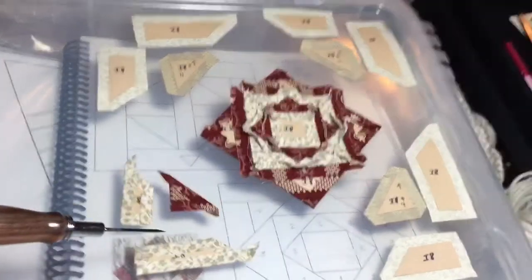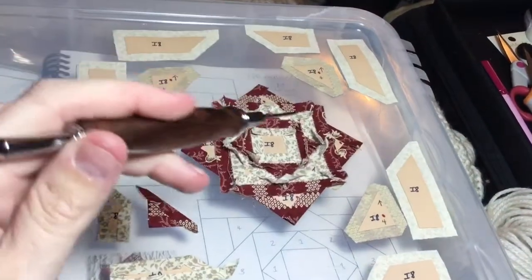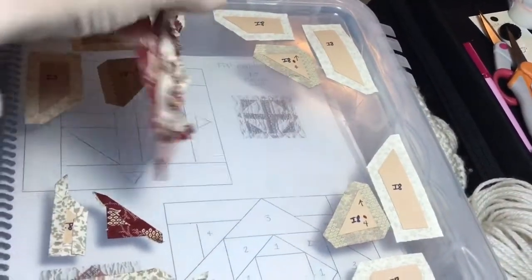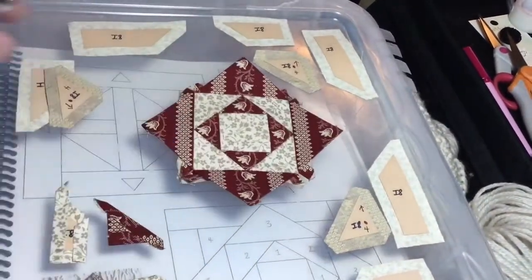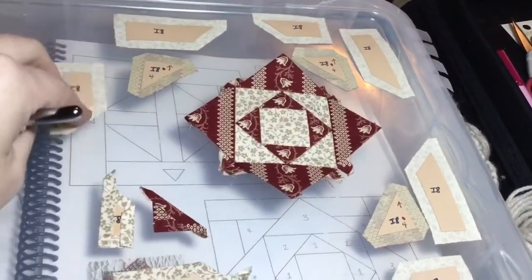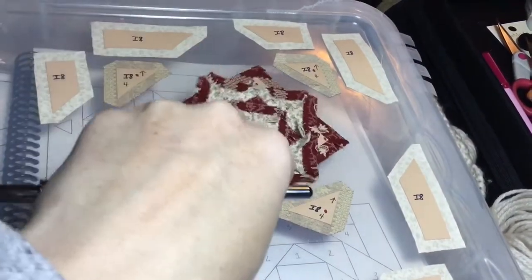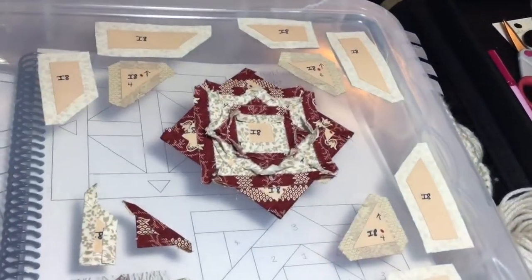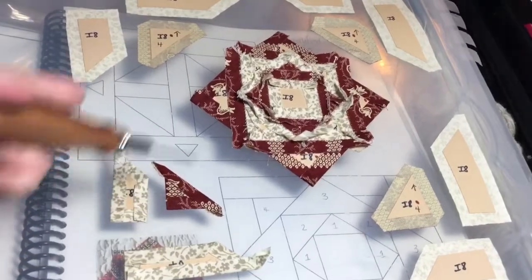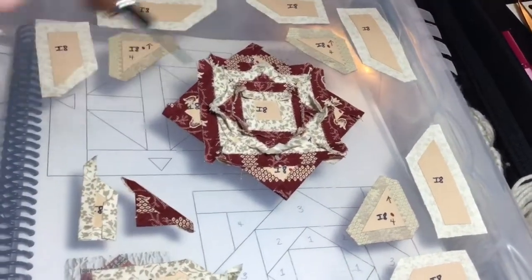I've got my corner basted here. I want to point out that I'm only basting the pieces I'm using as I use them, because this fabric is so intensely directional that I want to make sure I get the right piece in the right location. That's also why I have arrows and writing on it so I know which way goes up. I'm going to assemble my corner unit for this corner down here, only basting those three pieces first, and then attaching it before moving on to the next corner. I'm working opposing sides at a time.